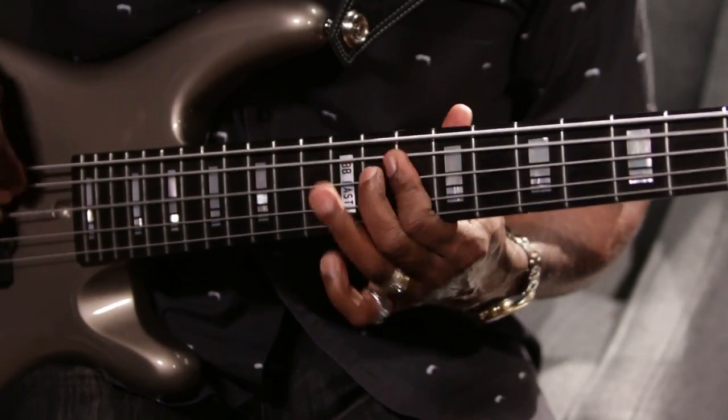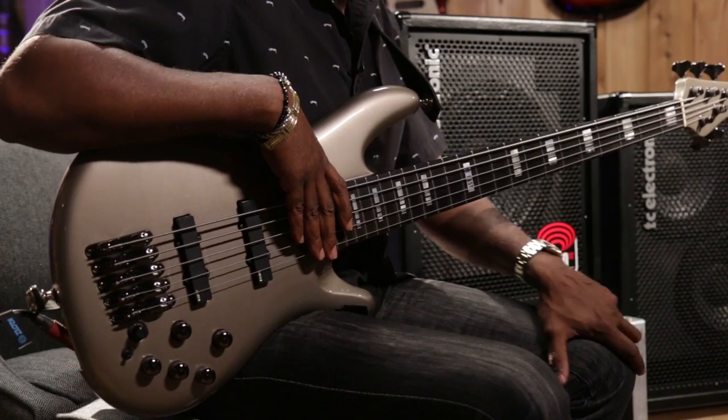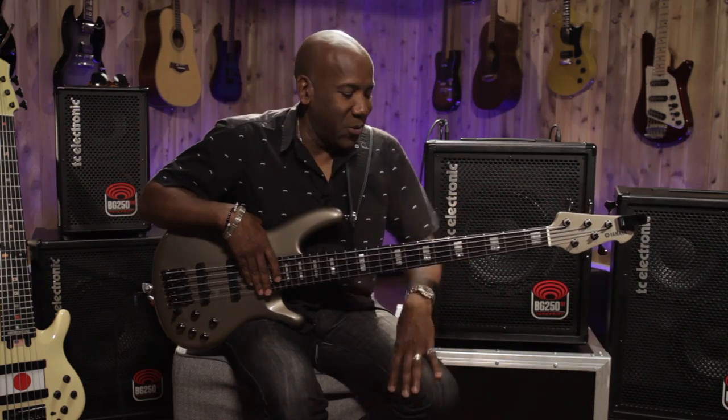Thanks for joining me today here at Guitar Center and checking out the TC Electronic BG250 amplifier line. If you want more information, you can go to GuitarCenter.com or go to any one of your local Guitar Centers and check it out — it's very cool. So until next time, take care. Peace.